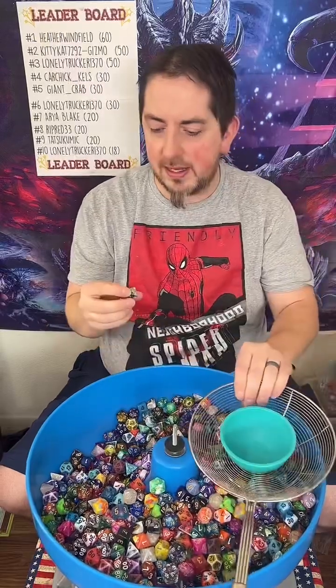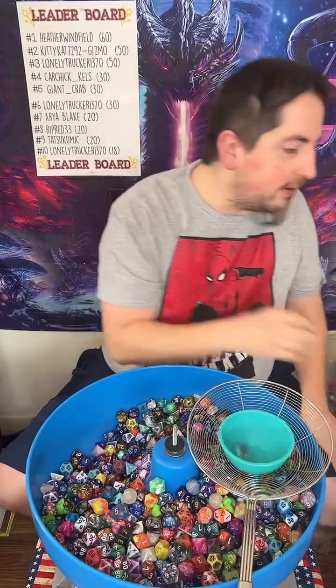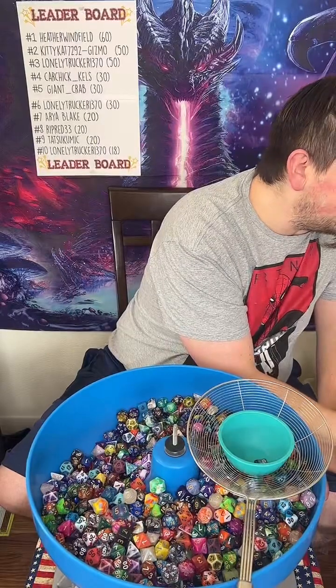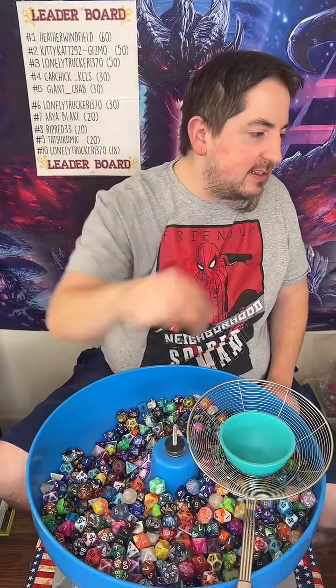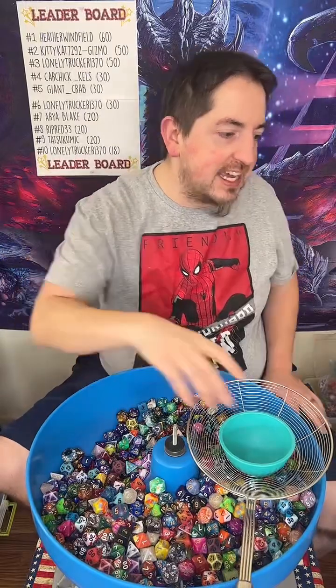There is an eye right there. That's a beautiful eye. Let's see. Push the button. I see an eye. That's a resin die right there. That dice is a part of a resin set.